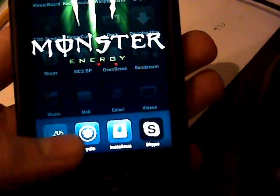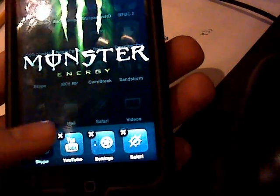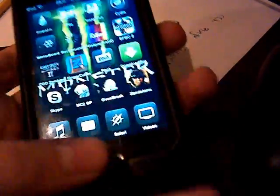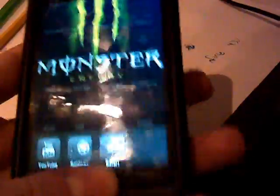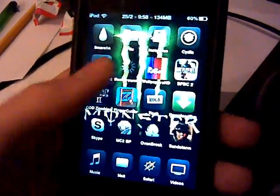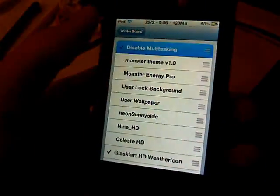See, Winterboard — look at that. I hate multitasking. So, multitasking right there. You hate it, just like me. I'd rather have Backgrounder than go onto Winterboard, select themes, and disable multitasking.